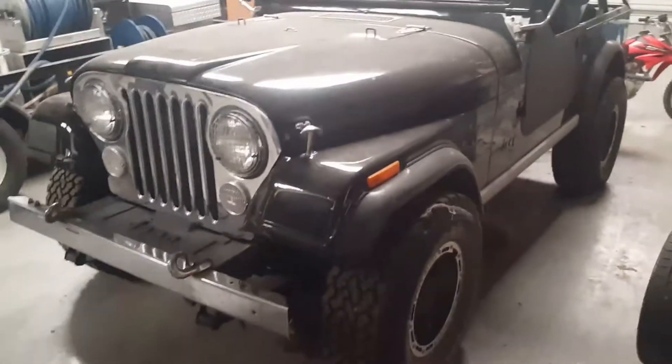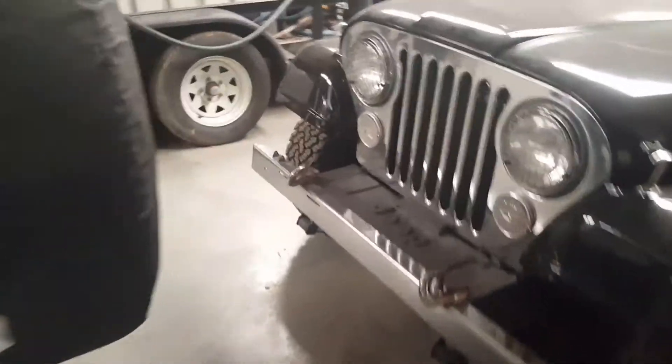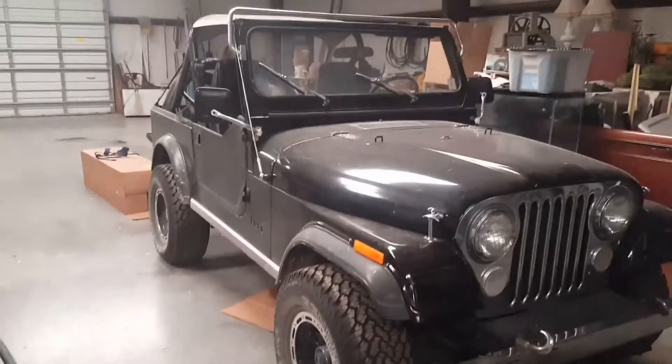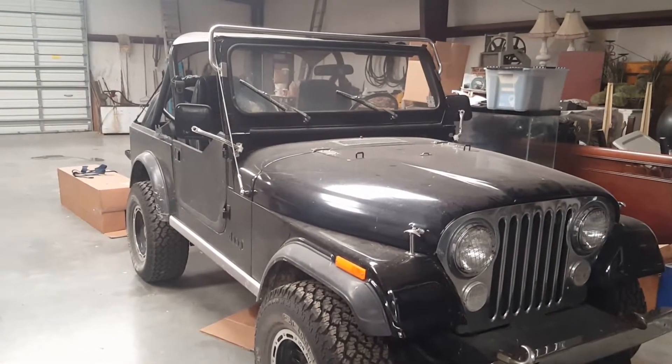I had the worst luck — I bought two Jeeps and both of them had crazy leaks, so I'm going a different direction and getting rid of the Jeeps. This is Jeep number one, the black CJ without a hard top — just has a soft top.